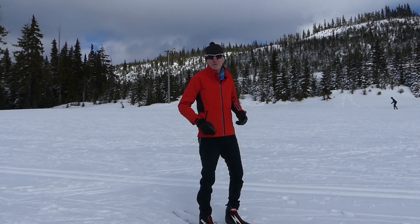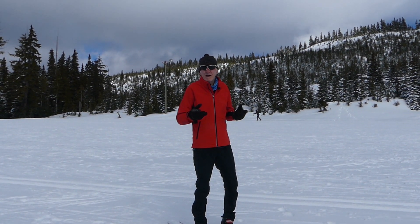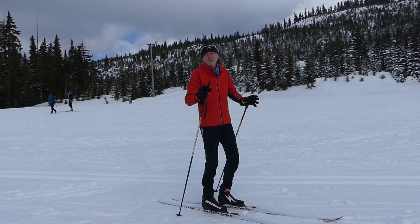It gives you lots of mobility for arm motion and so forth. I'll put a link in the description below to Rossignol clothing — check it out if you're interested. So today what I'd like to look at is the topic of passgang.